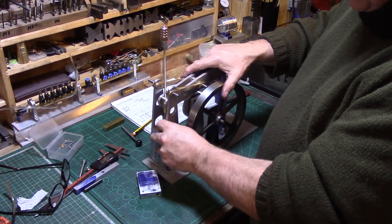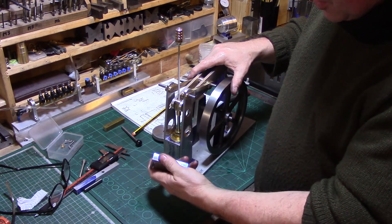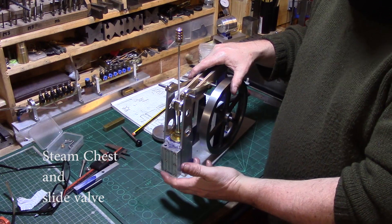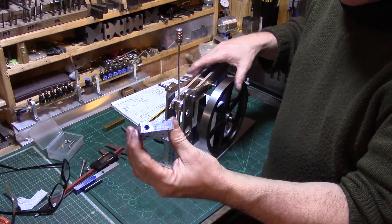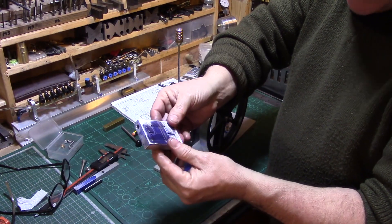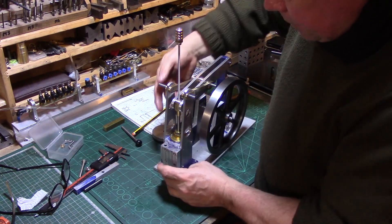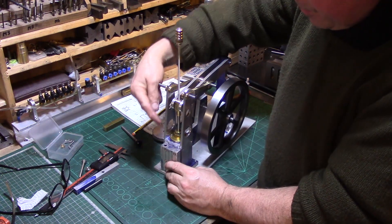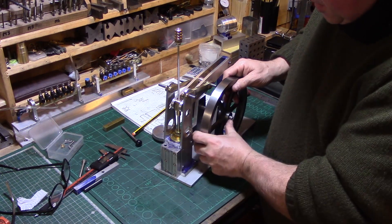Rather than a standard steam chest, the engine is going to use a spool valve, which will supply the air. That spool valve is also going to be driven by a small eccentric pivot point, driven off the main crank.